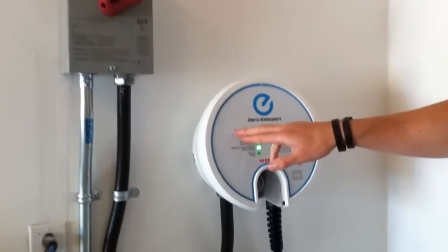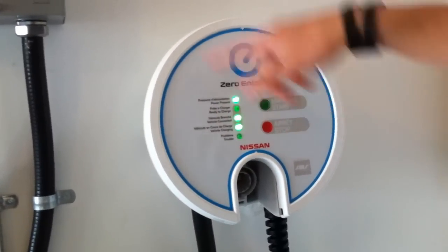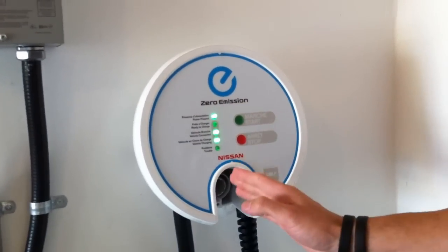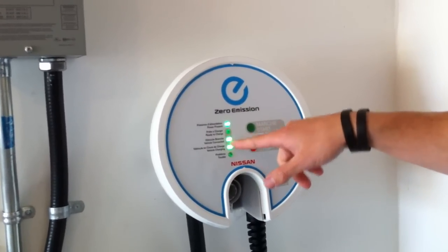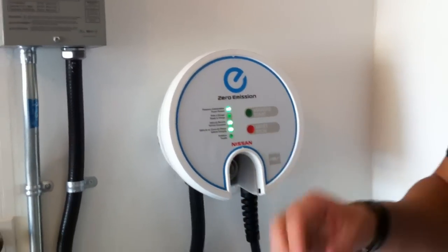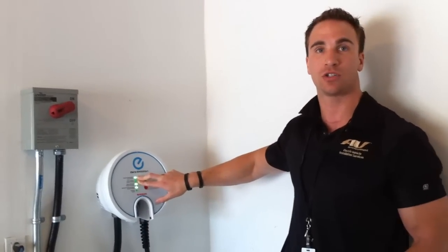You have indicators in French and English showing what's going on. Power present will always be on as long as this unit has power to the house. Then ready to charge — it'll show power present and ready to charge when not hooked up to the car. Once it hooks up to the car it'll say vehicle connected, and once the charge starts, vehicle charging. Once the car is done charging and has a full battery, it won't keep pulling power or running your power bill. It knows it's full, stops, and goes back to just power present and ready to charge.